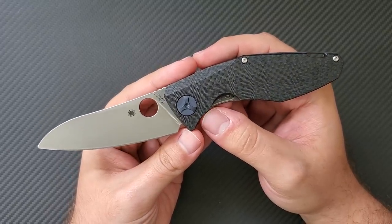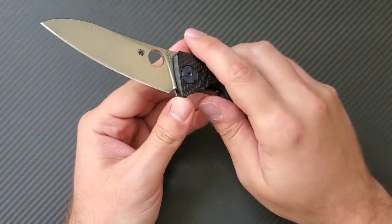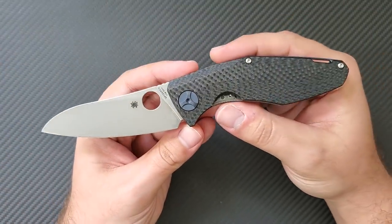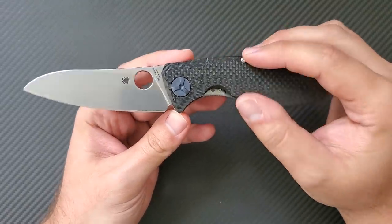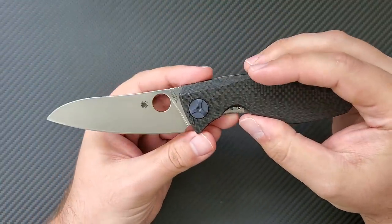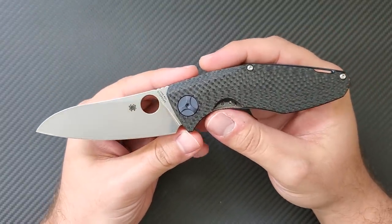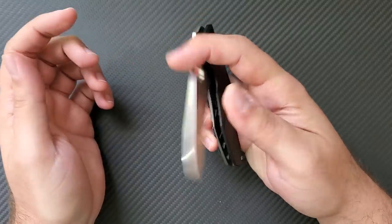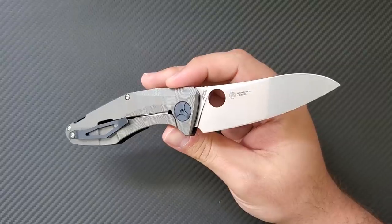He has done collaborations with companies including Zero Tolerance and Shirogorov. This knife may look oddly familiar — the 0456 from Zero Tolerance bears a striking resemblance in overall profile, although the two knives could not be more different in execution. The Drunken keeps Sienkiewicz's unique blade shapes and handle ergonomics, and this is a real tour de force for the Spyderco brand. Much like the Nirvana, this knife comes in above the $400 mark — $410 shipped new from most sites.